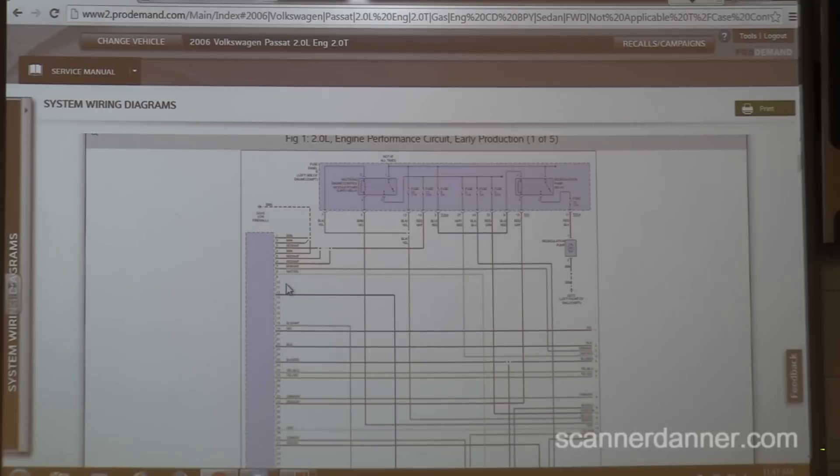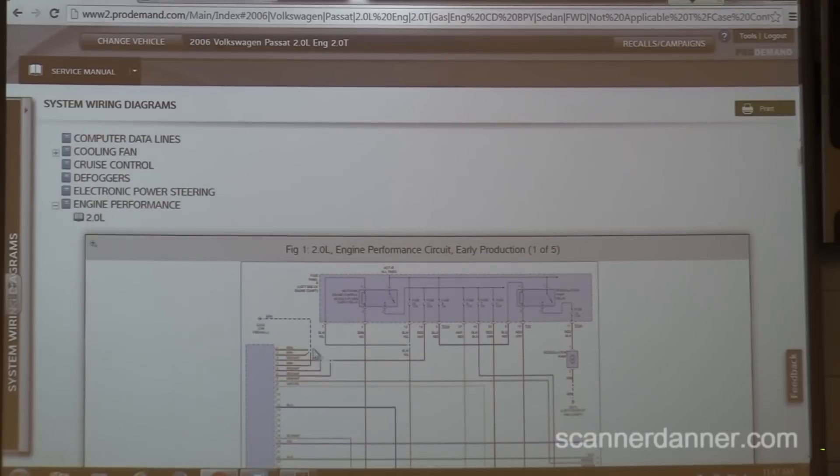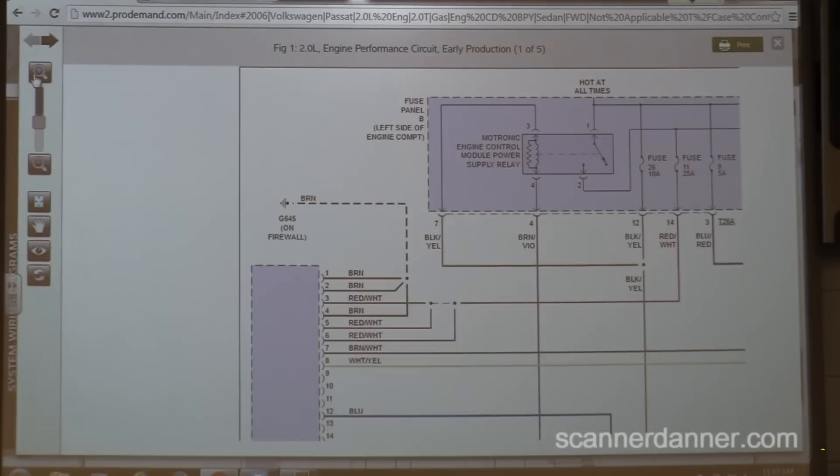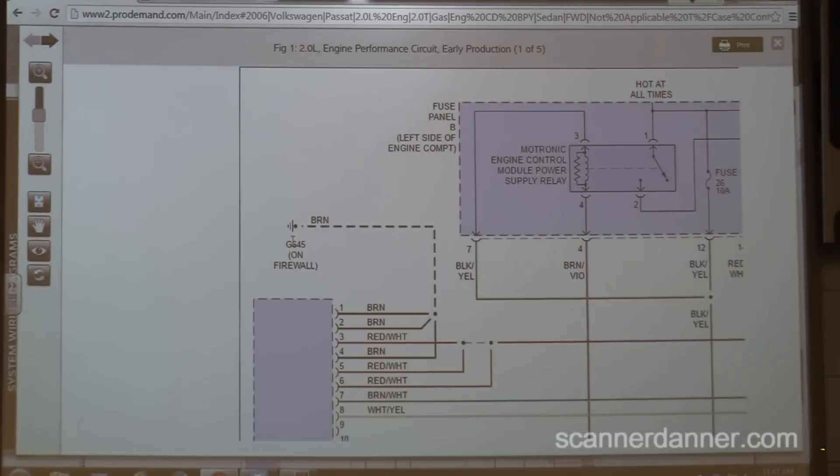On page one I can see right off the bat there's a ground loop with three wires. I want to check those first — they're on the firewall. Brown, brown, and brown. I want voltage readings on pins 1, 2, and 4 with the key on.